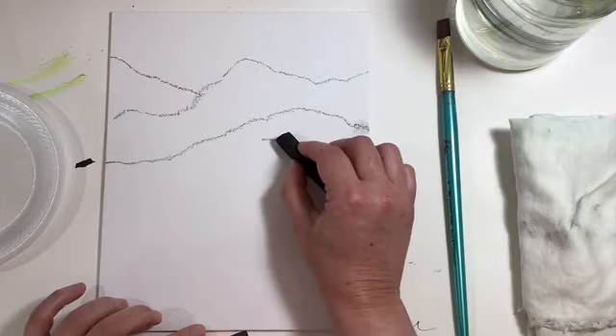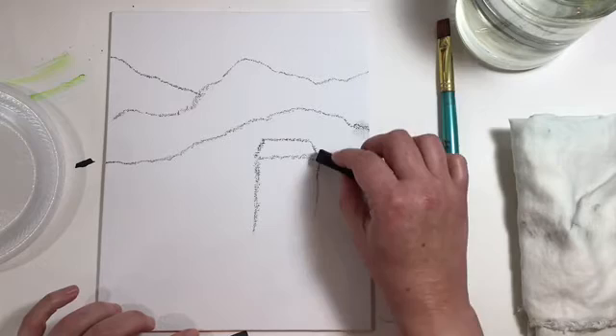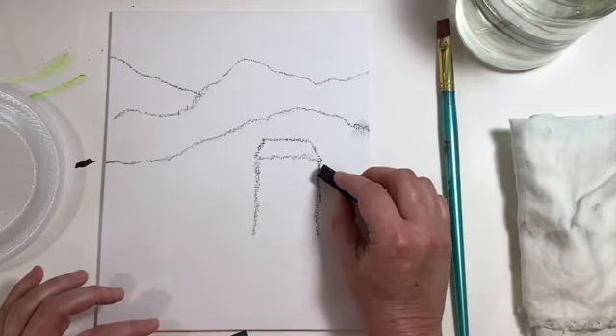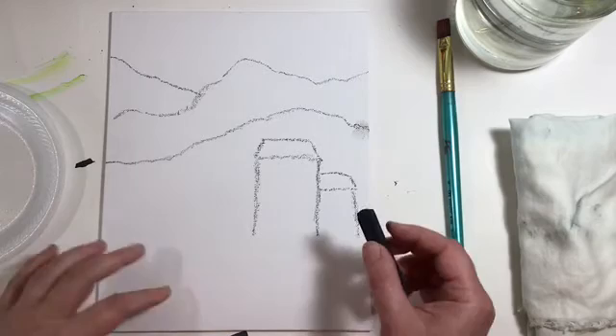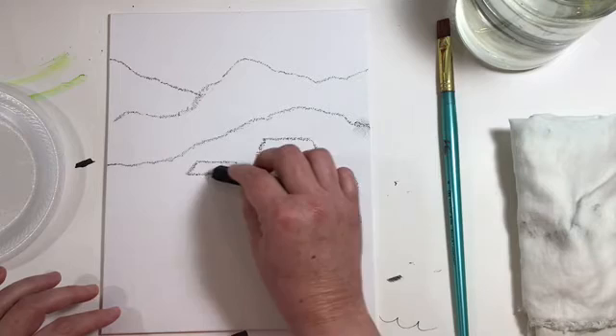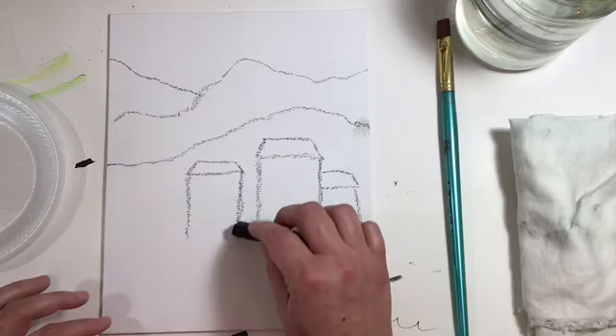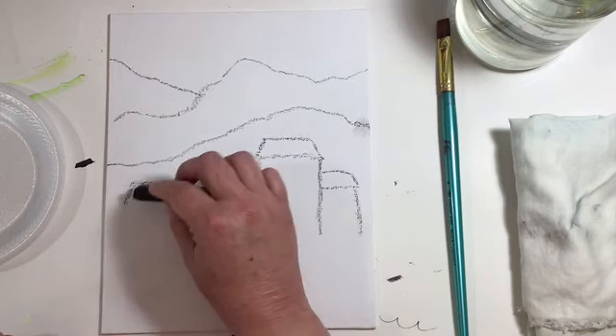Now we're going to draw our little town. These buildings can be whatever you want — houses or high-rise buildings. My sister used to live in Colorado Springs, and the view out of her living room window was the skyline of downtown Colorado Springs with the mountain range behind it — that's why this painting reminded me of her. Now she lives closer to Estes Park, and one day on the phone she said, 'Oh no, there's a bear in my backyard!' She lives in an interesting place.